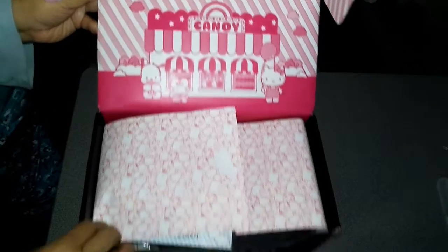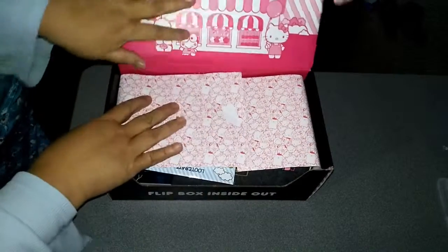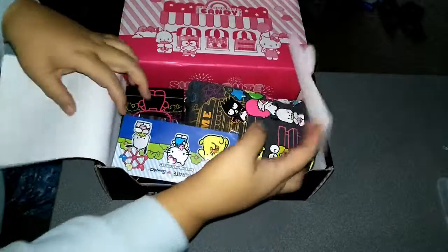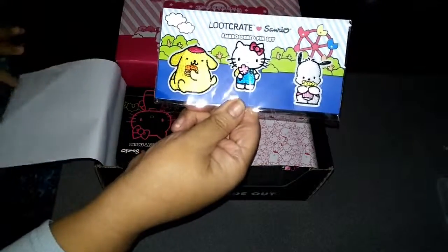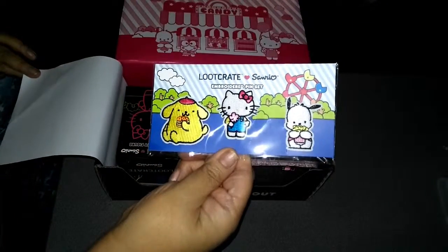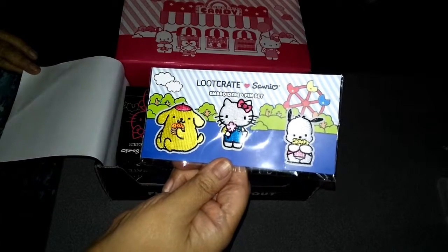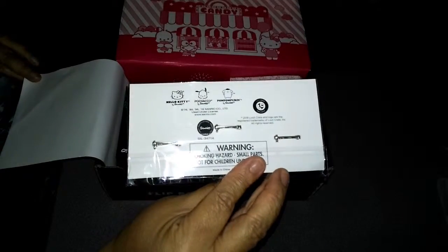It also came with some pins — again the carnival theme. This one's Hello Kitty, Badtz-Maru, and Pompomporin. These are bright primary colors instead of the pastel colors, but again they are the embroidered pins.